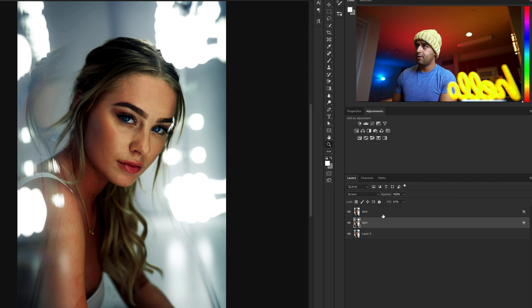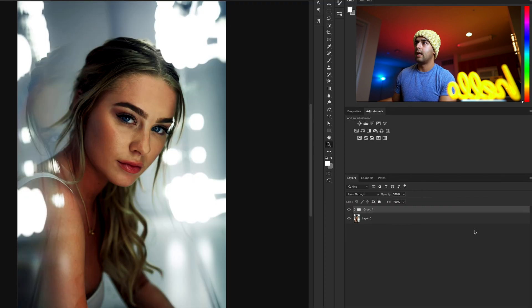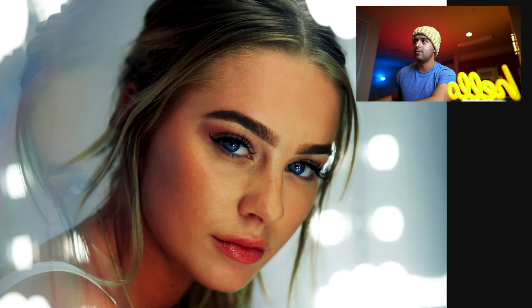We're going to hold Shift, click on both the light and dark layers, come down here and create a group. The group has been created. Look at the before and after of this image — before, after. There's no doubt. Using that method for an easy, quick dodging and burning is good. Let's go to part two.